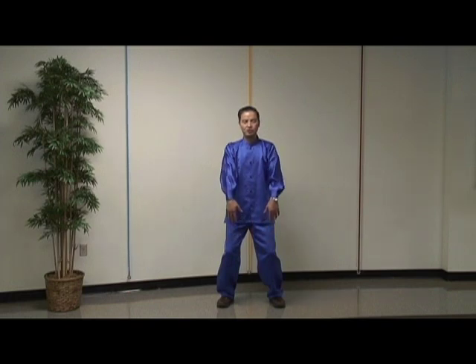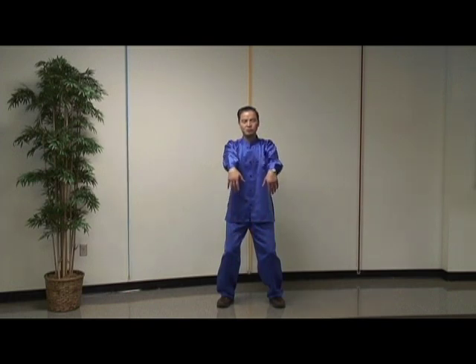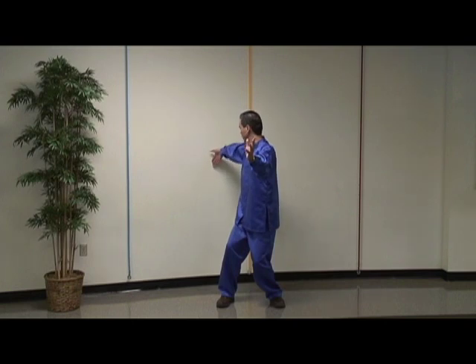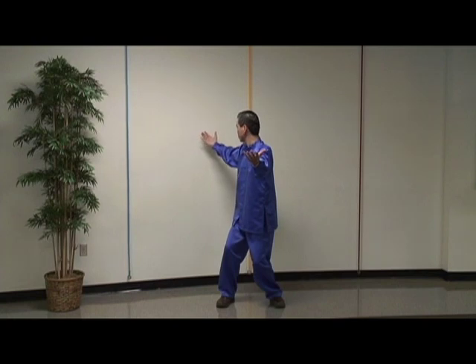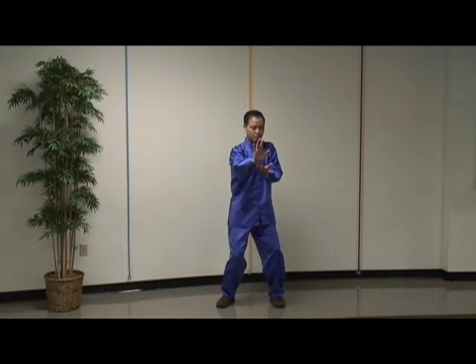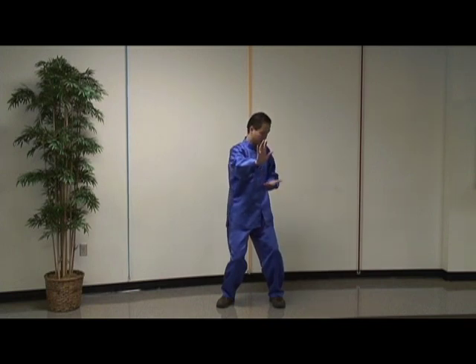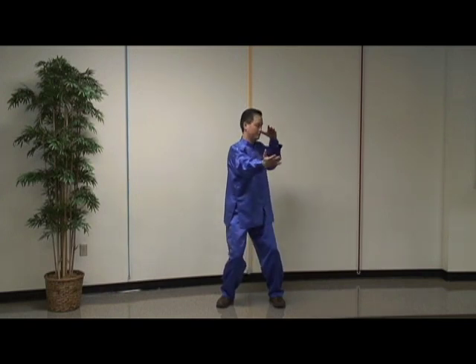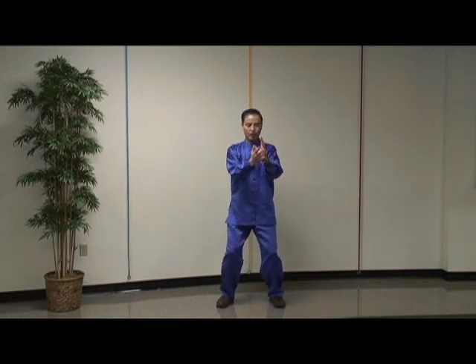The second form starts with the first form. It's called Repulse Monkey. Your right hand goes back. As you do that, your eyes follow the moving hand, looking at your right fingertips. Move your right hand forward, passing by your ear. And repeat this motion on the left side. This is called Repulse Monkey. Elbow sinking down.